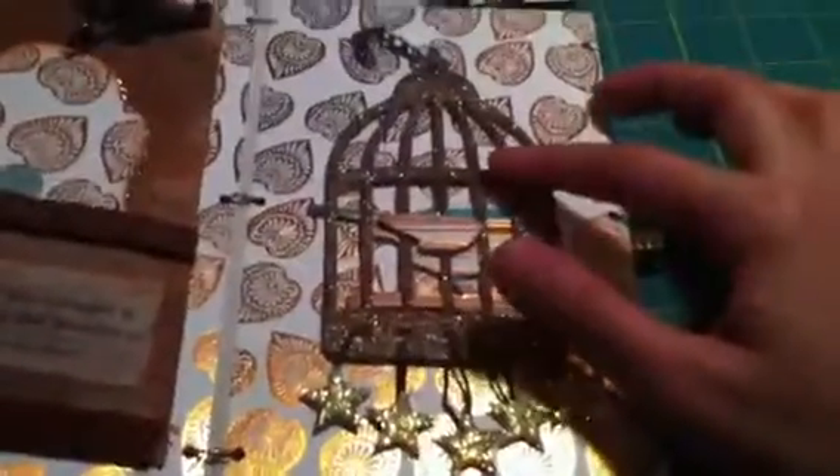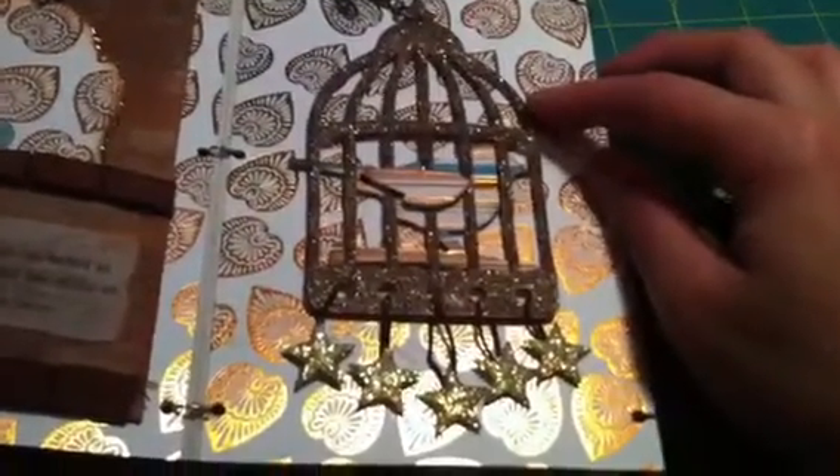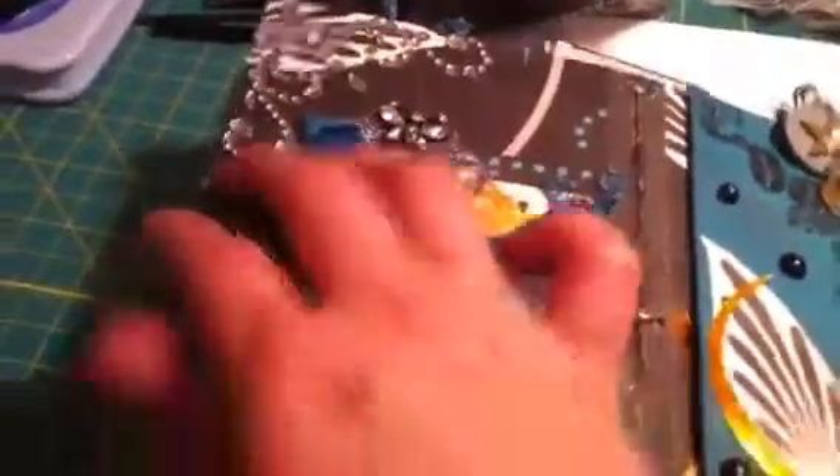This page — this is the first time I ever used the Tim Holtz birdcage die. I used distress stickles on the birdcage to make it look a little rusty, and then I put a little chain at the top and then regular stickles down here on the stars. And here are some more tags and pockets.